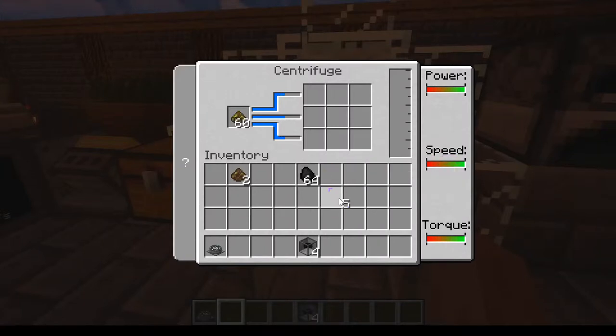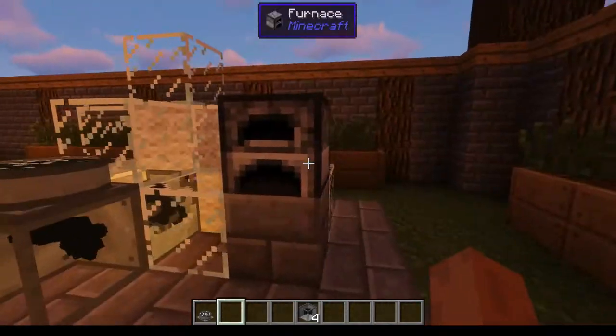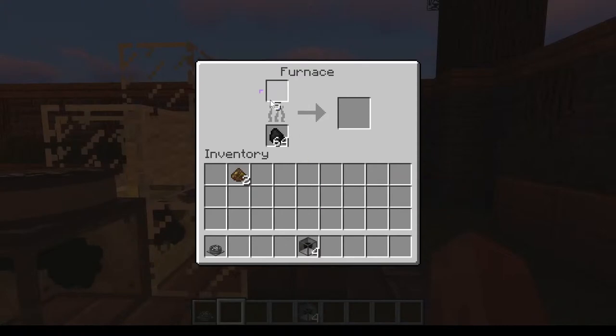Use your ethanol extract — it doesn't have a texture right now, it seems, just those purple things, but it'll have a texture eventually. Just plop this in your furnace and you'll get your ethanol crystals.